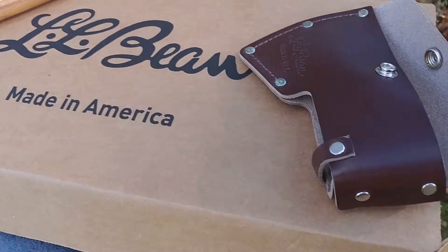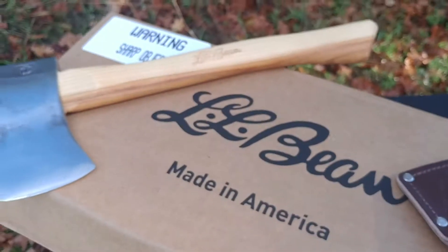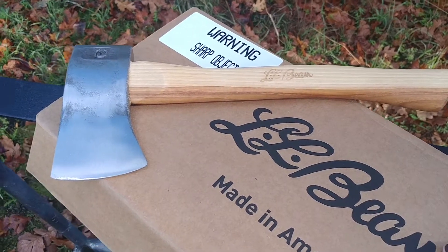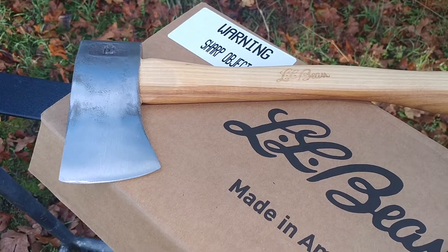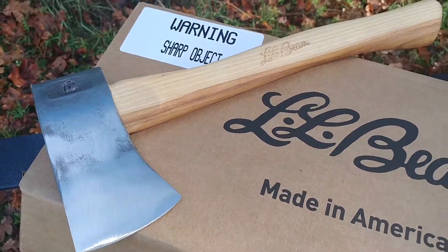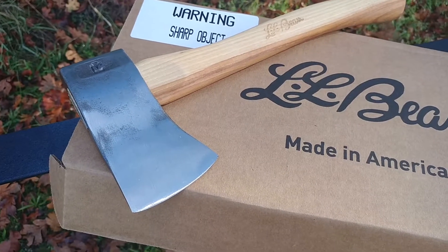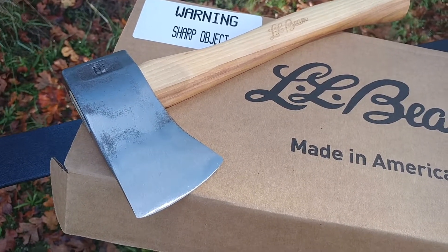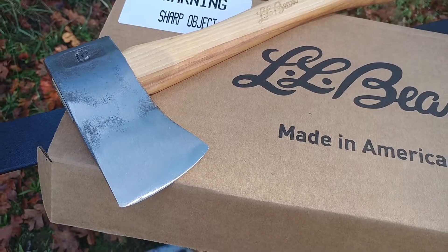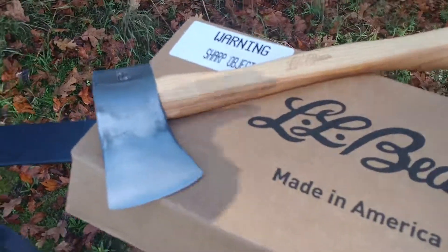I just wanted to put this short video up to let you guys know that there is what I would consider to be a Velvet Cut hatchet, which is not your Hudson Bay style. This is the only place on the internet I found this style of axe coming from Council. I couldn't find on their site that they're actually selling this style of axe.